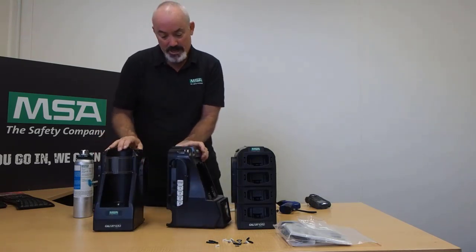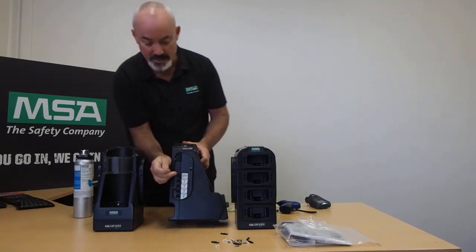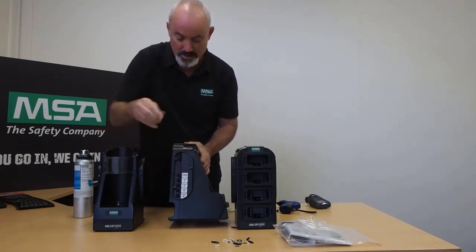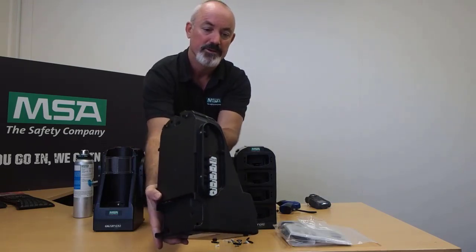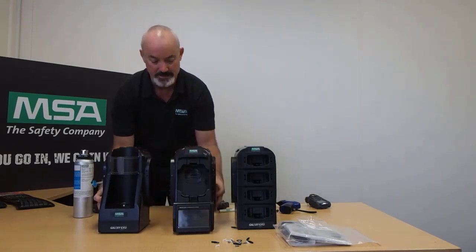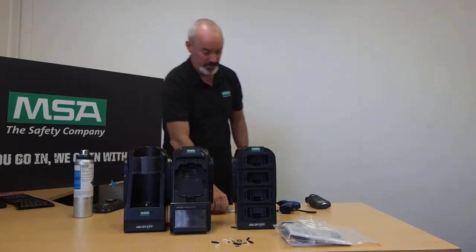For the test stand itself, we need to make sure that we insert these barbs. They need to go into all of these holes here and they need to line up. Those barbs are now in place — there are five of them — and we can now join this system together.